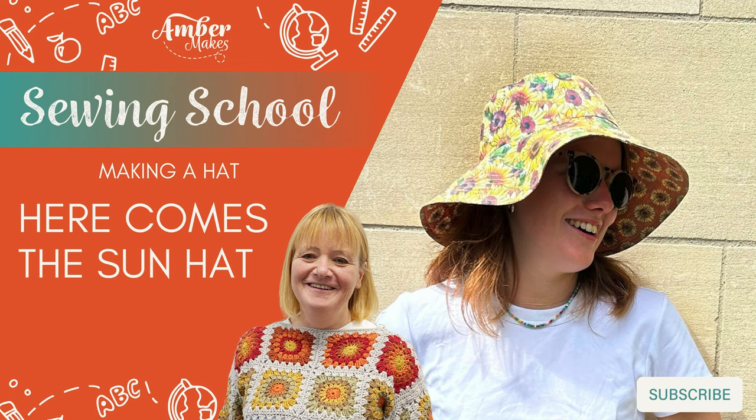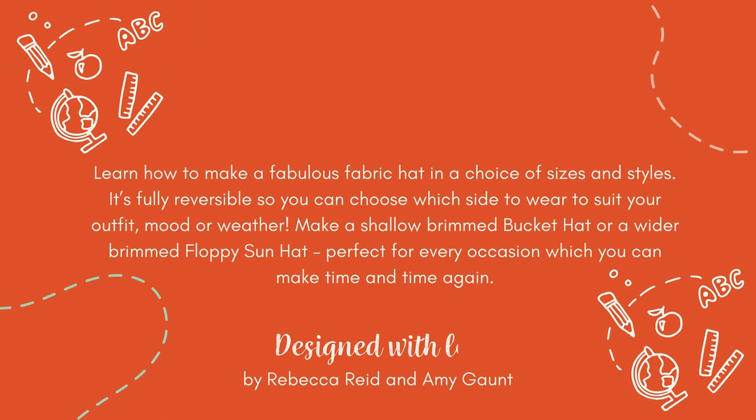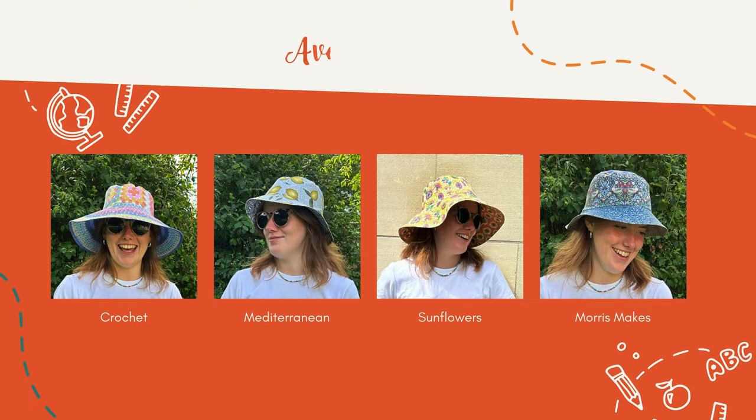How to make the Here Comes the Sun Hat. The hat is available in four different sizes and you can either make a bucket hat or a floppy sun hat. It's also available in a choice of four beautiful prints, and it's fully reversible too.